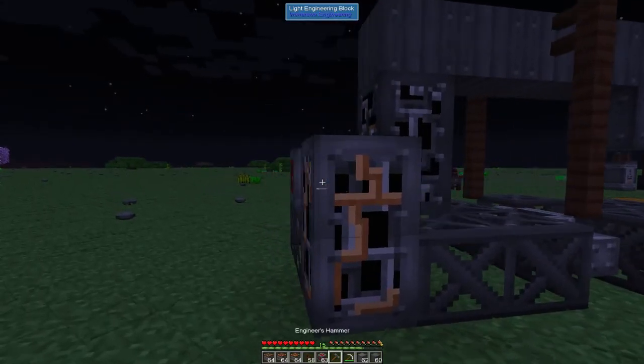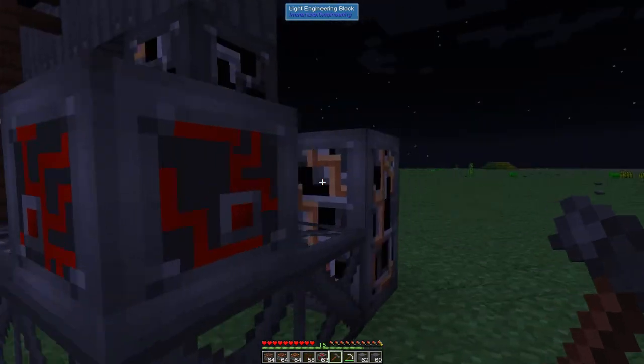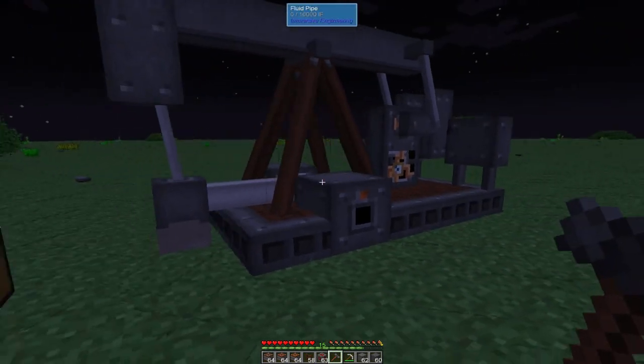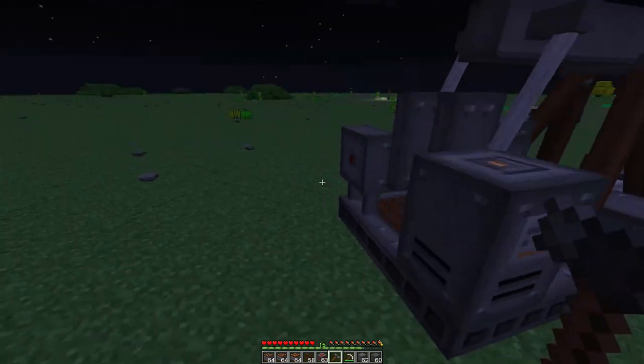Now we're going to take our engineer's hammer and come over to this engineering block. Hold shift and right click, and it will create the machine. And now we have ourselves the machine that we are looking for.